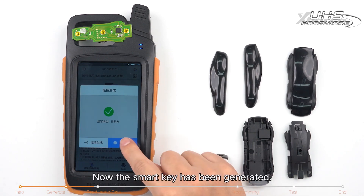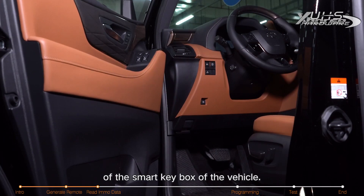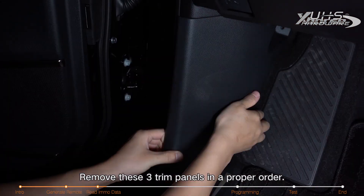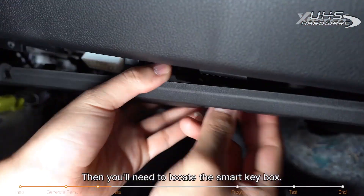Now the smart key has been generated. Then we need to read the IMMO data of the smart key box of the vehicle. The smart key box of the 2022 Alfard is above the driver's brake pedal. Remove these three trim panels in the proper order, then you'll need to locate the smart key box.